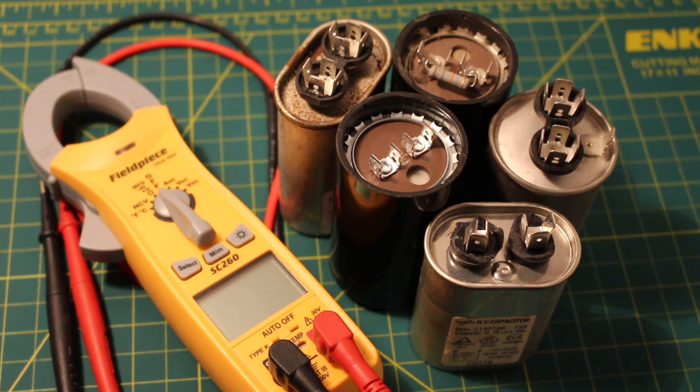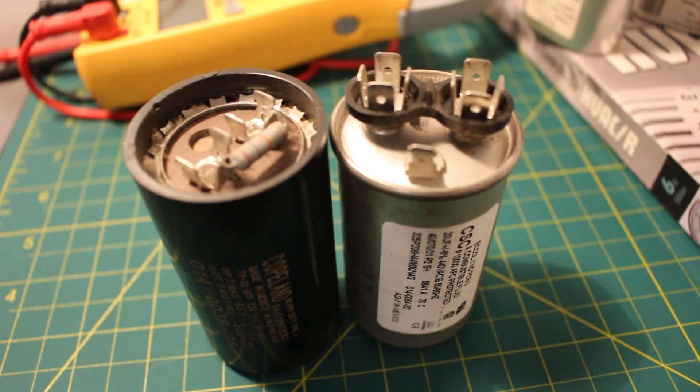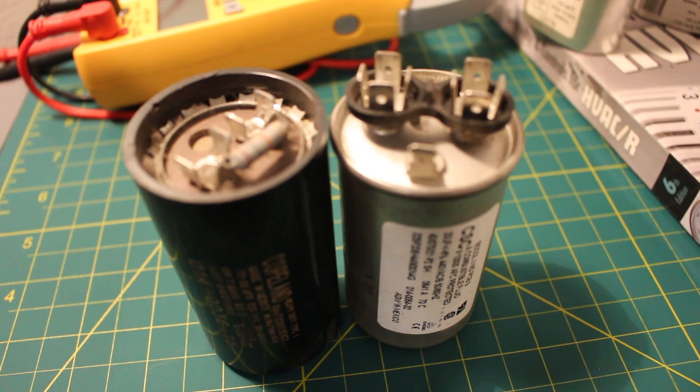Capacitors in general are devices used to store energy as an electrical charge. The most common types of capacitors you'll come across in the air conditioning and refrigeration field are known as start and run caps. Energy is stored to either be released suddenly or over a period of time.